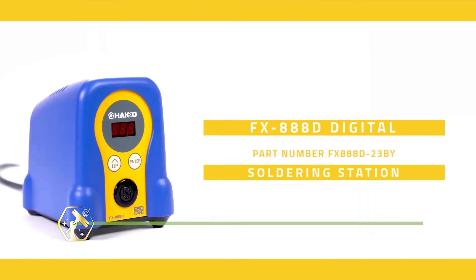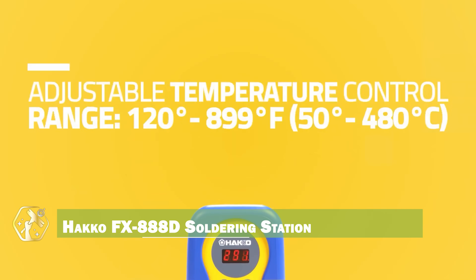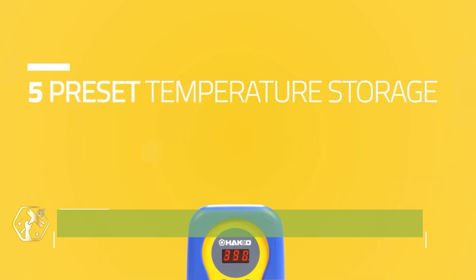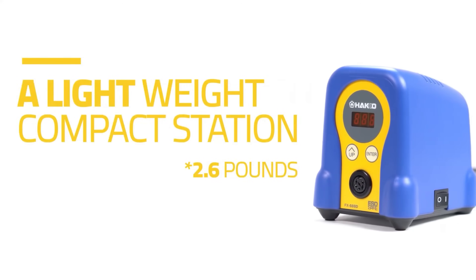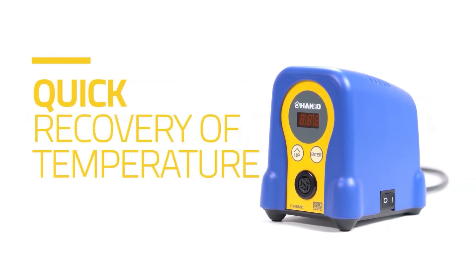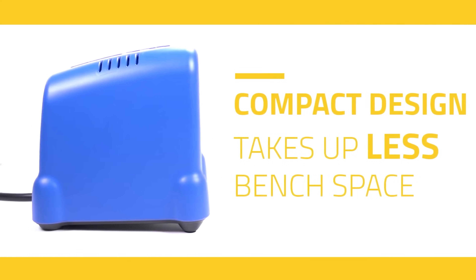First up, the HACO FX8HAU88D soldering station. This isn't your average iron. It boasts digital temperature control, allowing for precise soldering on a variety of components. Its rapid heat-up time means less waiting and more work, and the adjustable temperature range ensures you're always using the optimal setting.